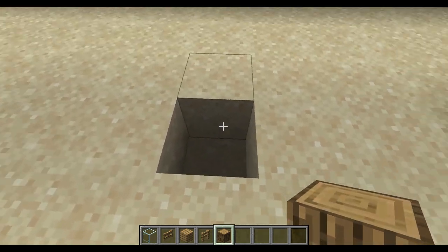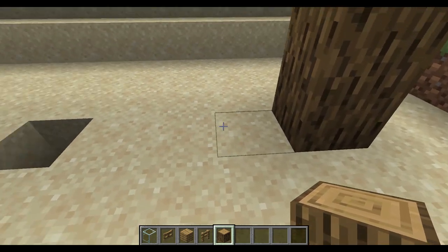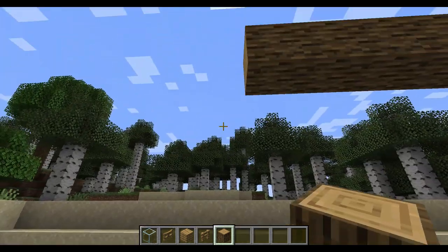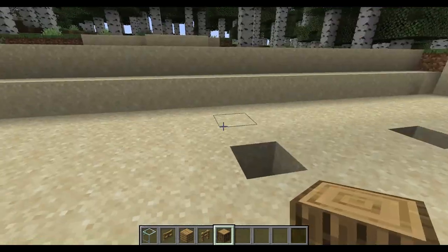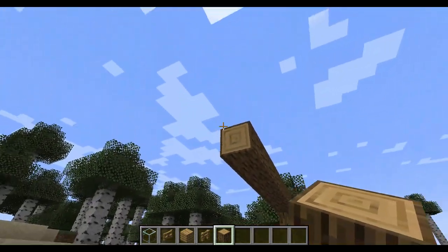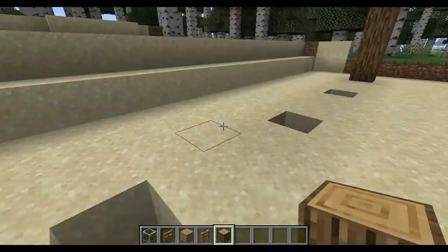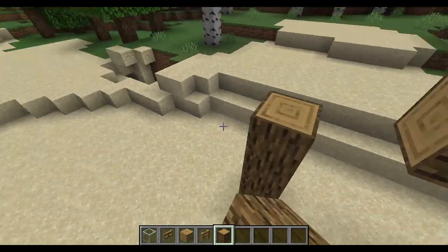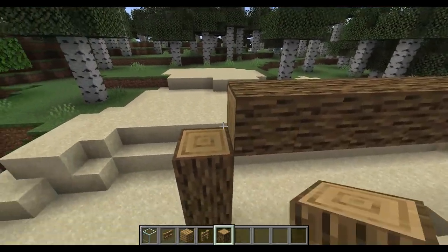This is where the wall will be, this is where the pen will be. 1, 2, 3, space. 1, 2, 3, space. You can do as many as you like, but I don't have too much room here.